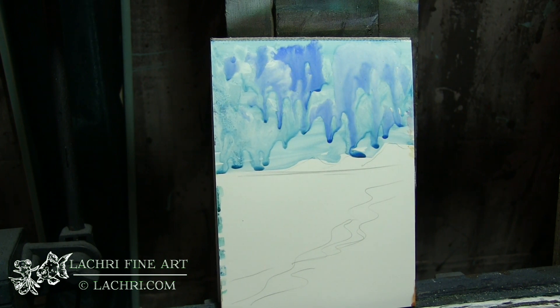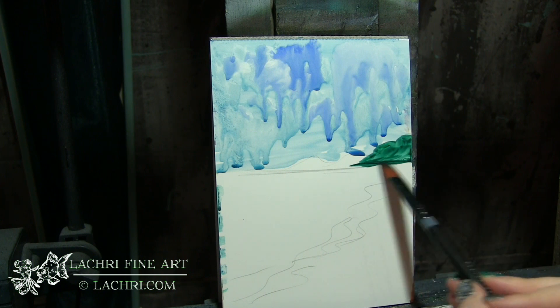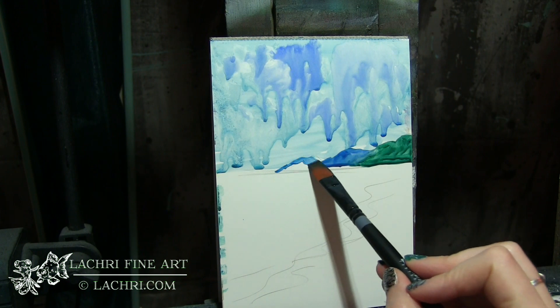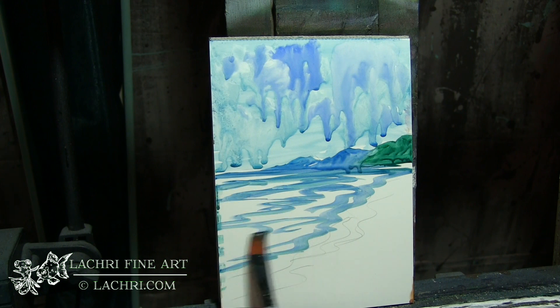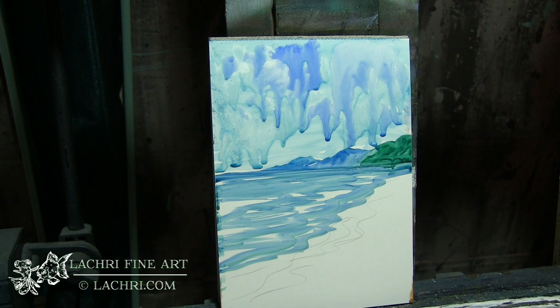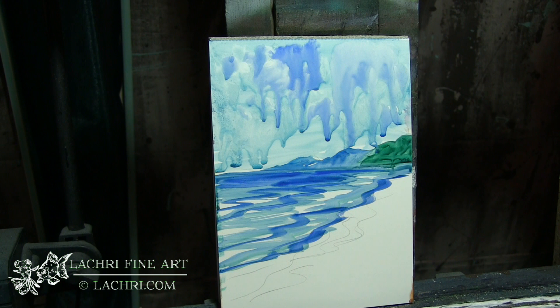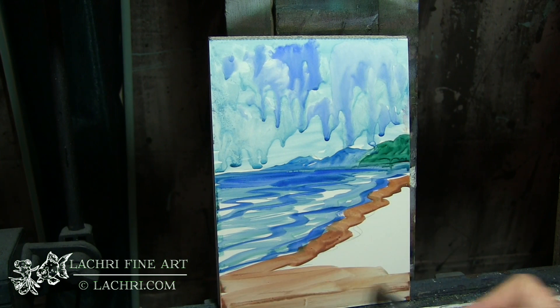I'm using a hair dryer here to dry it off. Now notice that this paper does not warp at all — I thought that was impressive considering how much water I'm using. So when they say non-absorbent, they mean it. Adding my land masses — you can see I'm getting lighter and lighter for the ones that are farther away. And we'll throw in some water, leaving a few bits of the white showing through. And then the sand — I'm just getting a base here. You can see again that's running like crazy.